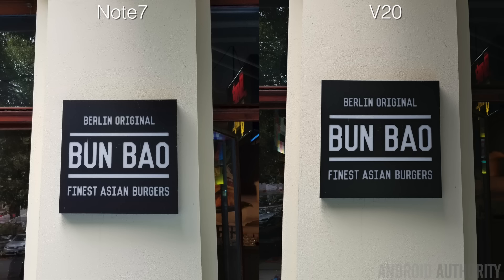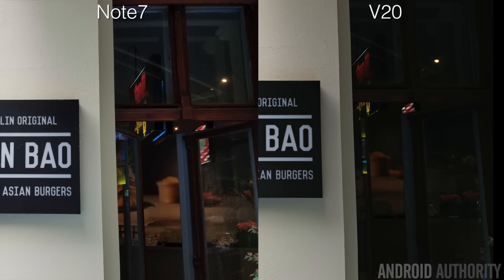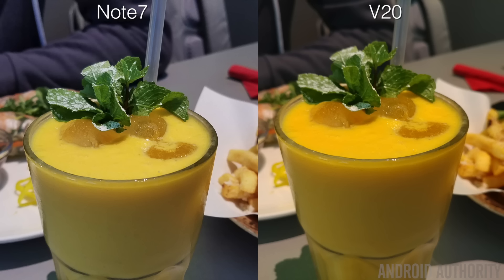If you're a foodie type person, you'll most likely be using your camera a lot to document restaurants and food. This next shot is of a sign for a restaurant called Bun Bao — yes, an Asian restaurant in Germany, but trust me, it was good. In terms of color and detail, both look pretty similar, and most people would be happy with either shot. But the biggest difference is dynamic range: you can see perfectly through the windows on the Note 7, while on the V20 it's pretty tough to make out much through those windows.